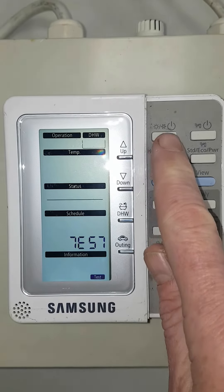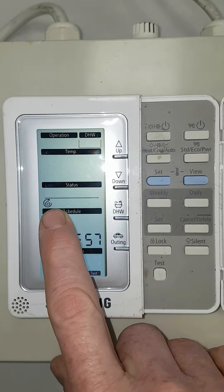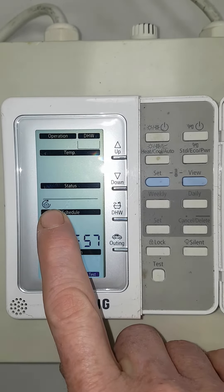First thing you need to do is start the water pump, so press this button here. The water pump runs all the time in test mode, so it's running now.